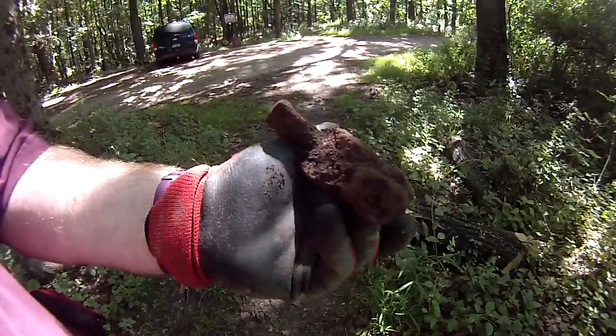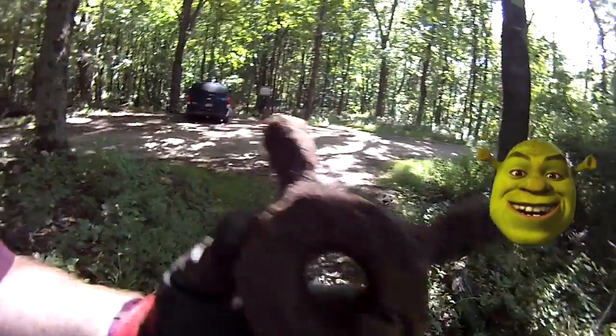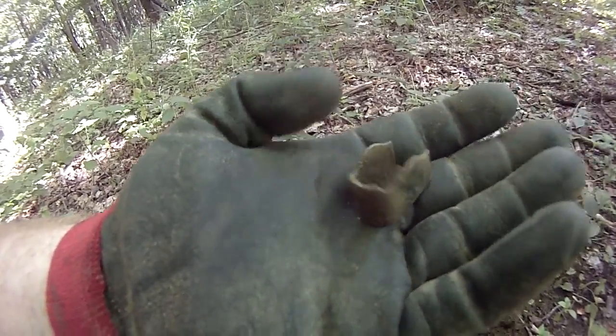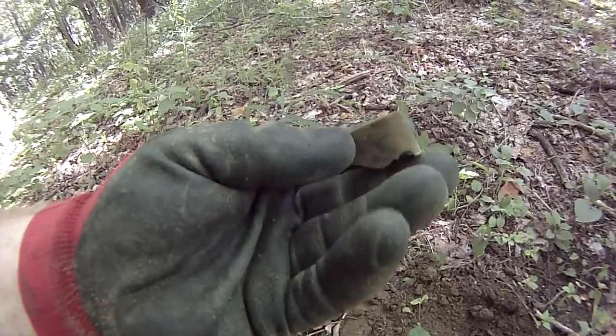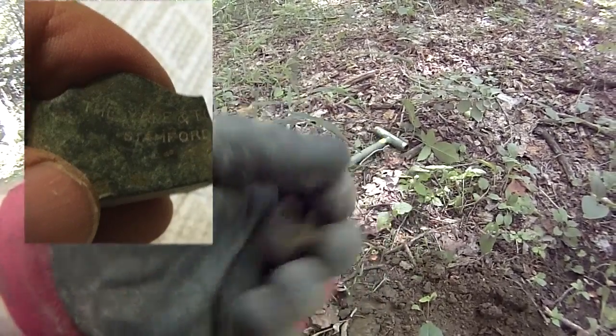Got my first relic of the day — maybe it's not a relic, I don't even know what it is. Kind of looks like an ear or a face; maybe it's an iron Shrek? Don't really know what this is — kind of a decorative brass or copper ring at 12:40. I'm thinking maybe copper. Take it home, clean it up, and see if I can figure out what the heck it is.